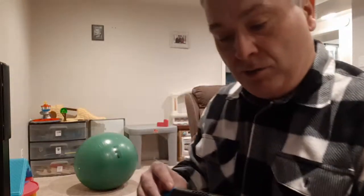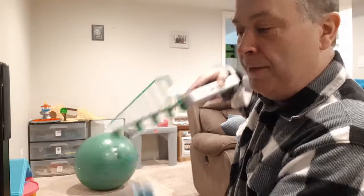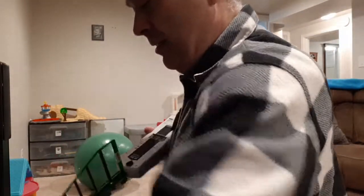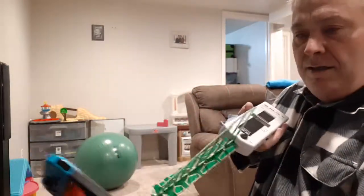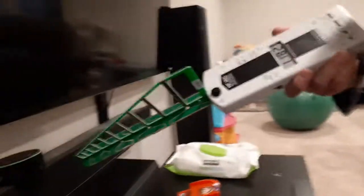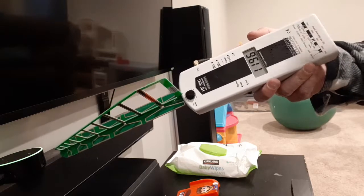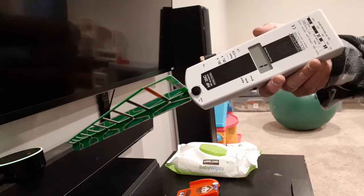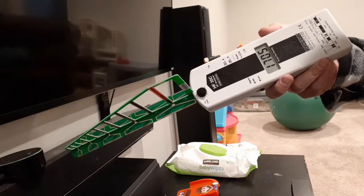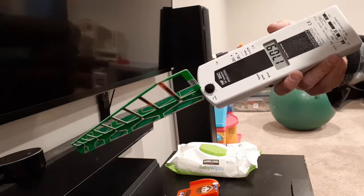We'll pick up these devices and turn them on one at a time. This is something the kids play with — I'm getting some radiation here. What I'm pointing at is that Echo, and it's running about 1,400 to 1,900, almost maxing out the meter at 1,978. So that Echo is what's putting off most of the radiation.